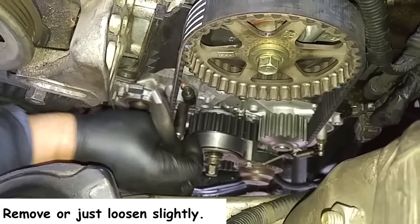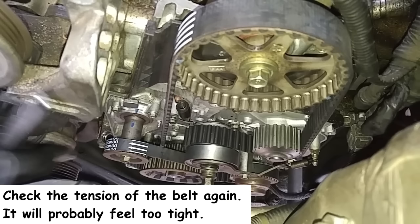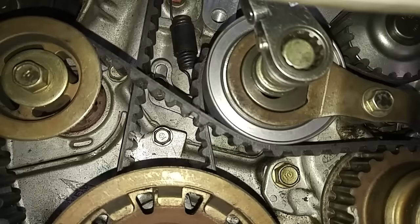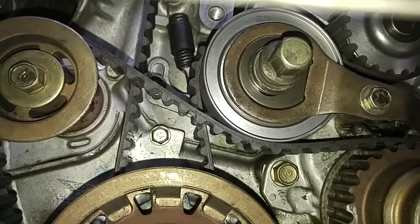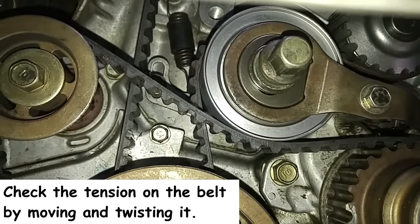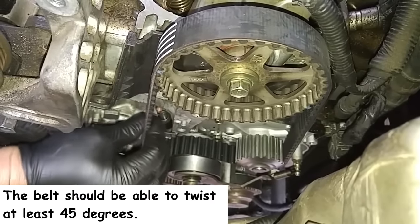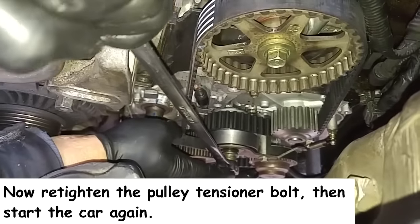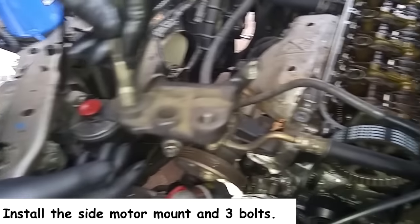Now we can remove the 10mm bolt that holds the tensioner pulley. We're putting back on the side motor mount.